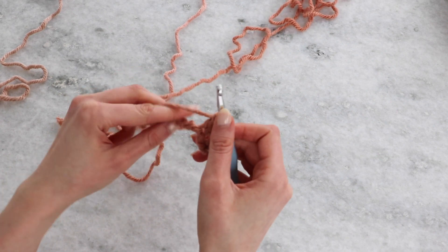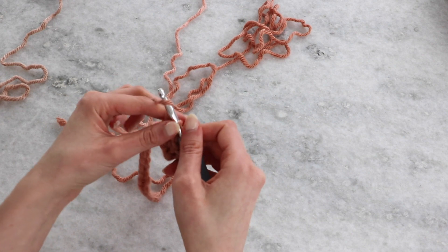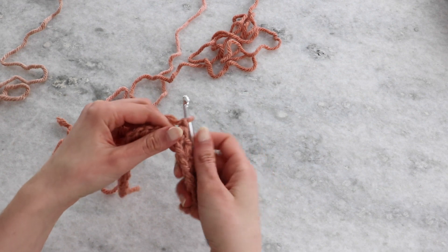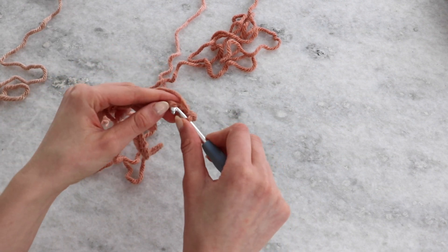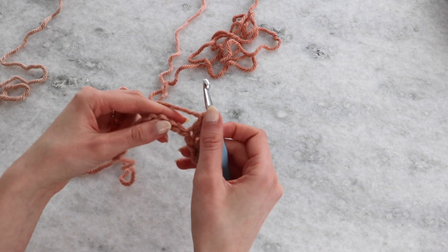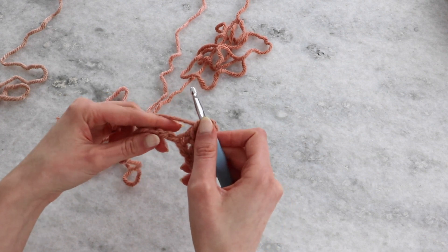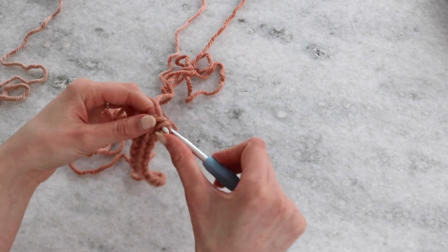Working into those bars takes a little bit more focus to get your hook through, but it will be worth it. When you work through this very back loop, your ending row actually looks very similar to your chain row, which I really like — you don't have to go around and create a border to get that polished chain edge look. You can turn it now and see that it looks like a chain, just like the top of your stitches. Continue across — chain one, skip one, single crochet.